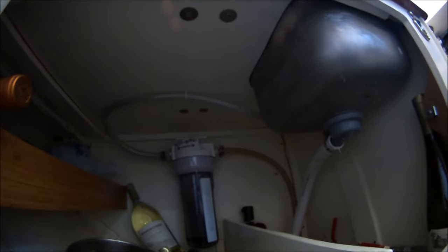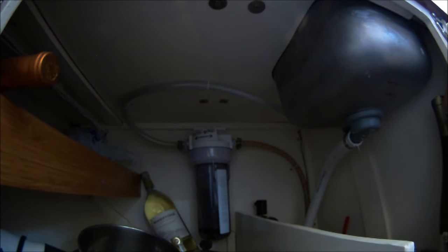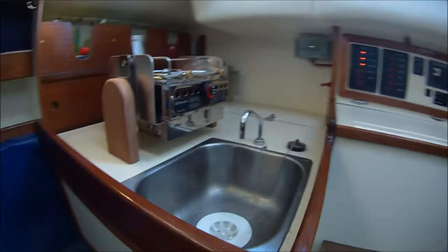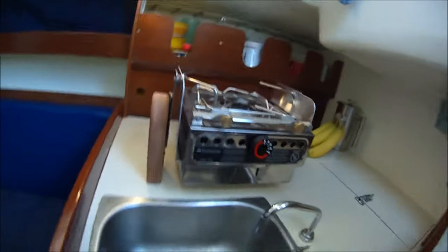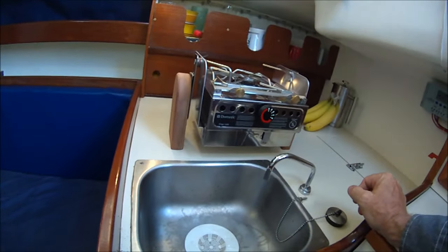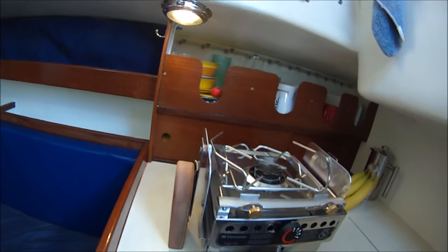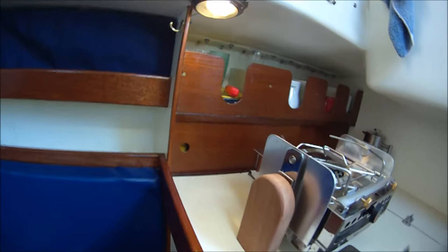We've got a foot pump. Both tanks go to this foot pump via these valves here at the manifold, and then they go through a charcoal water filter and to the sink. Over here we've got the gimbal Dorado stove and the original dish locker setup.